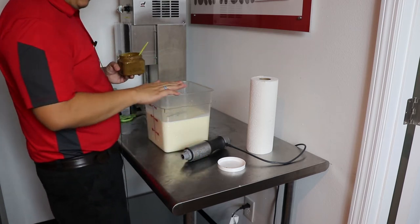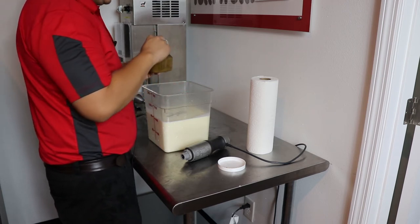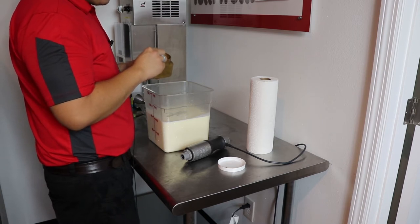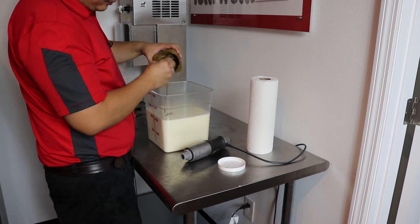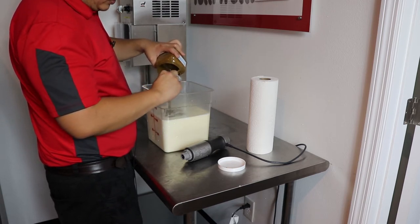We're going to start with 4 liters of the Lloyds of Pennsylvania 10% Custard Mix and add in about 400 grams of this pistachio flavoring. We're going to do a quick blend and then throw it into our batch freezer.